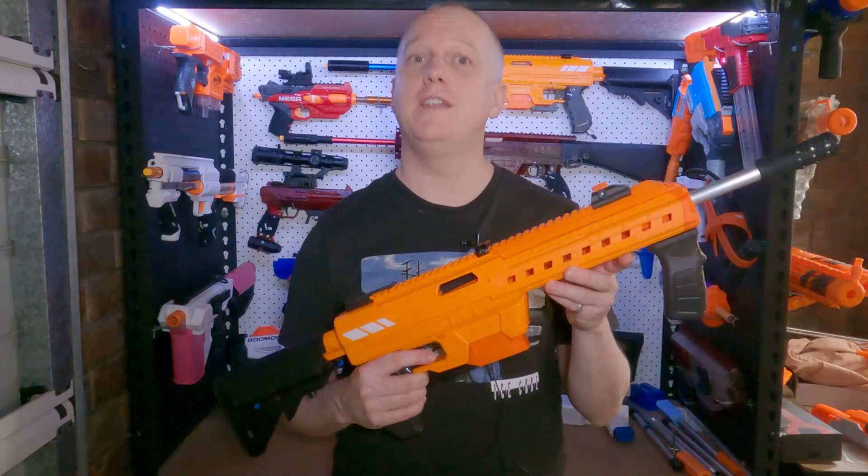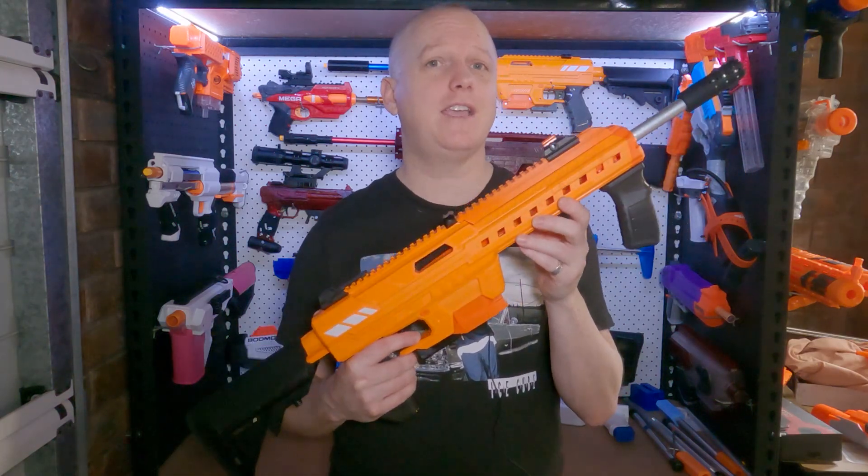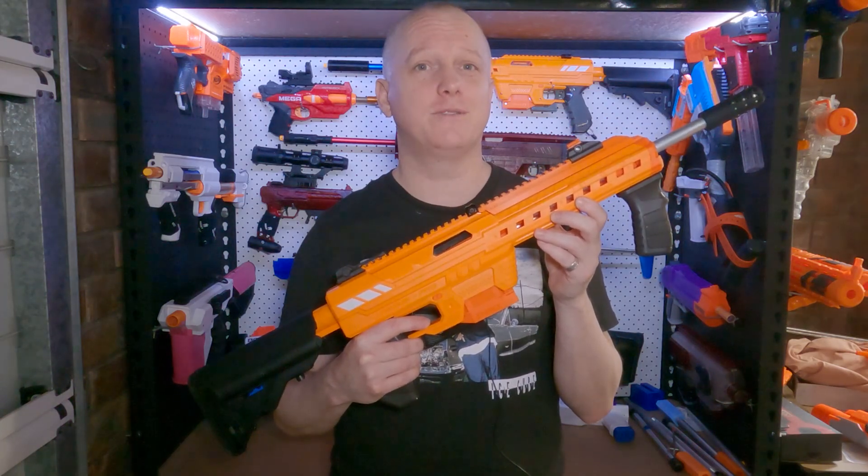Hi, I'm Andrew, and this is Blaster Breakdown. Today, the Nexus Pro. This is a pretty handy blaster out of the box, but today I'll show you how I've got it firing 250 FPS and more, and yes, it's using a spring.